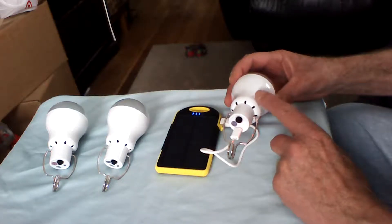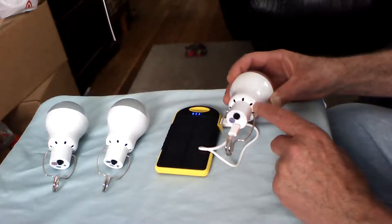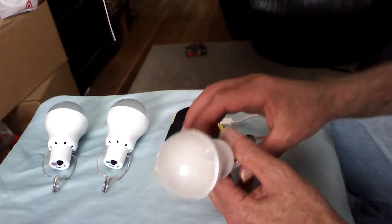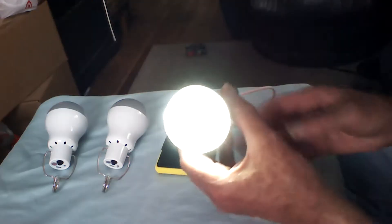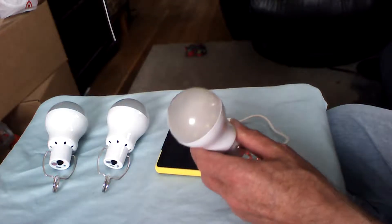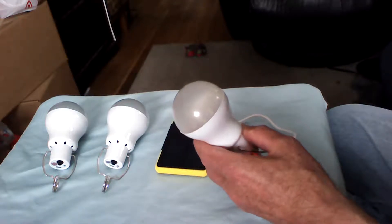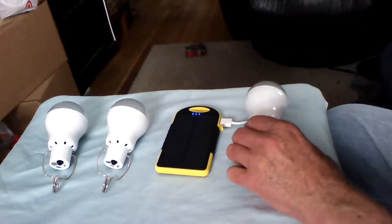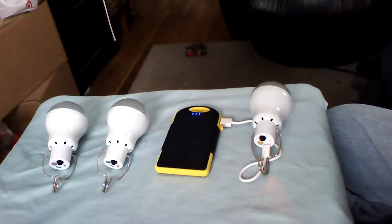The venting allows any heat buildup to be dissipated through the small pores. The 12 LEDs are pretty bright — I will include in this video a short clip showing these three lights lighting one room enough where you could read a newspaper, a book, or whatever you need to look at.